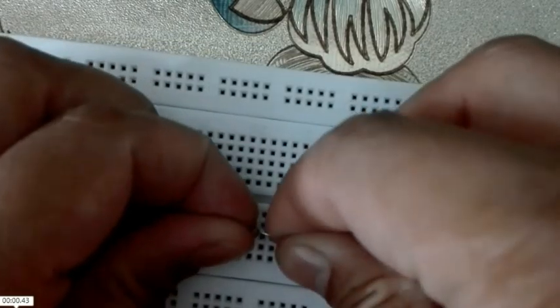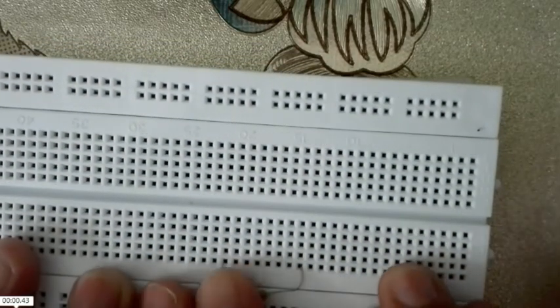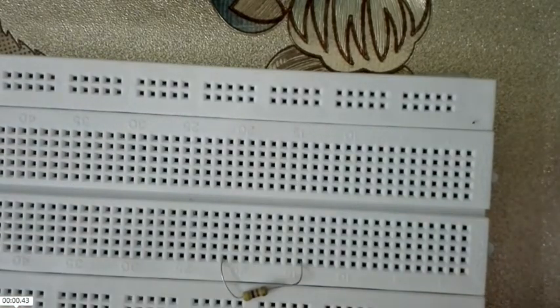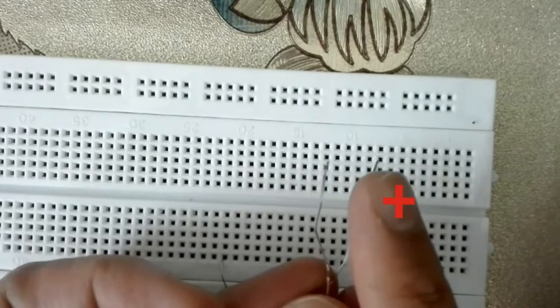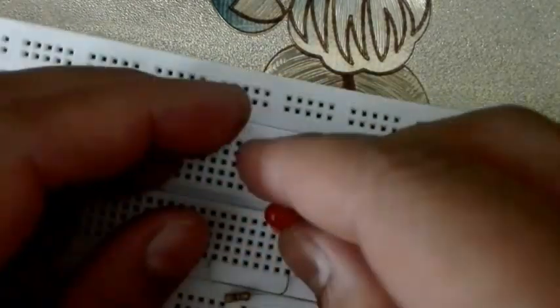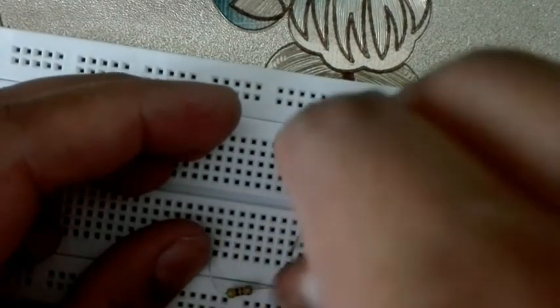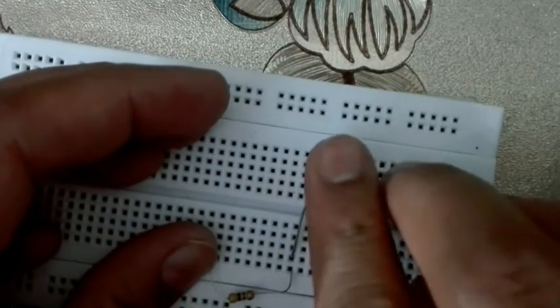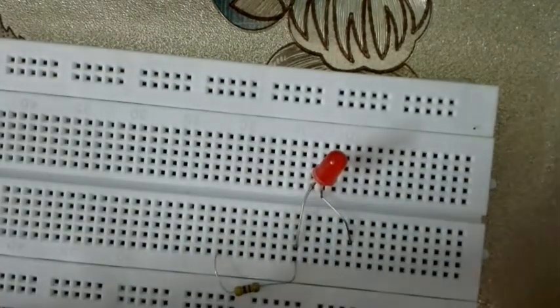First of all, attach the resistor as shown in this video to any of the two terminal strips. Now, this is the positive leg of the LED and this is the negative. The positive is getting attached to one leg of the resistor, and the negative to the other terminal strip. Now we will attach the jumper wires.